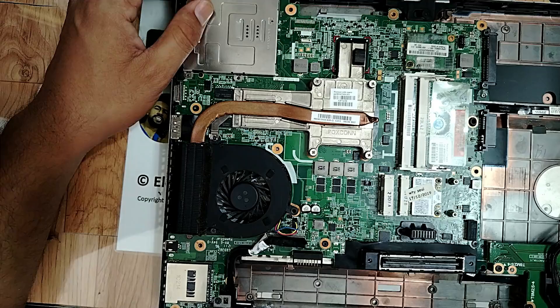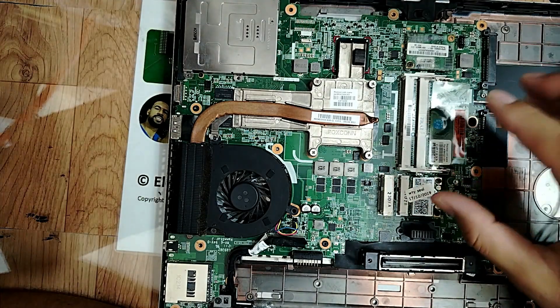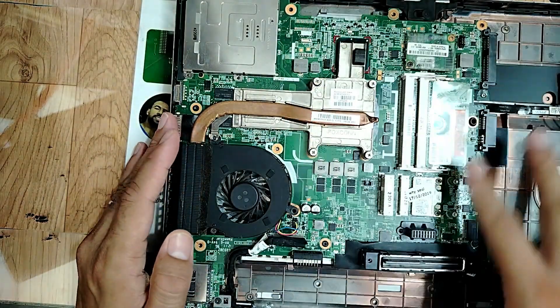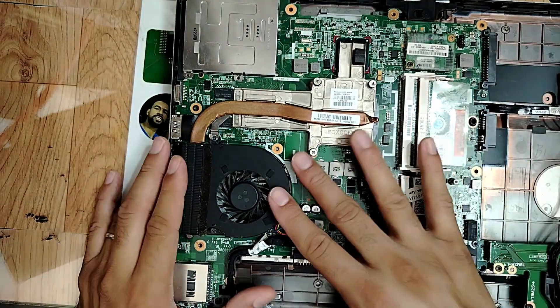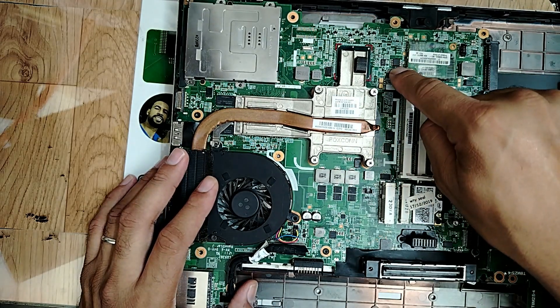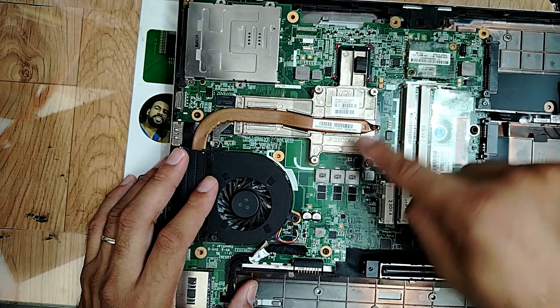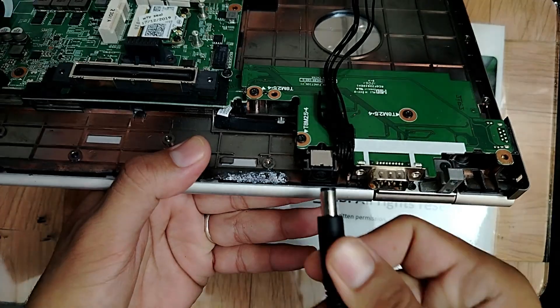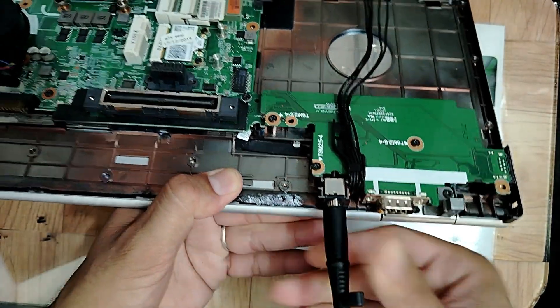Let's do it. But first, let's take some voltages. I'm going to plug the adapter and check some voltages, especially 3 volt and 5 volt. Here we have the BIOS - check 3.3 volt for the BIOS, check CPU circuit. Let's take some voltages right now. Let's connect the adapter.